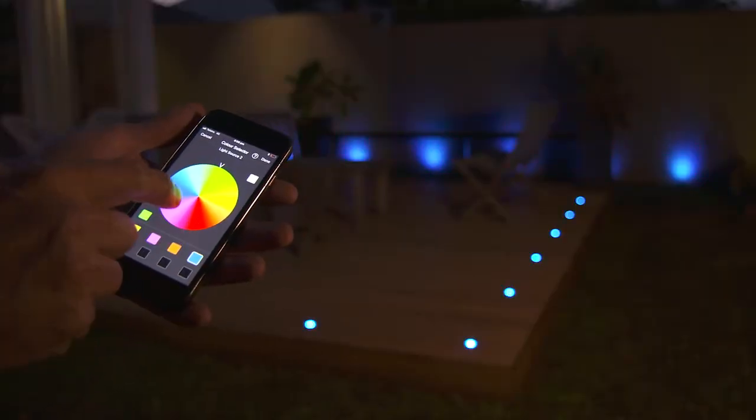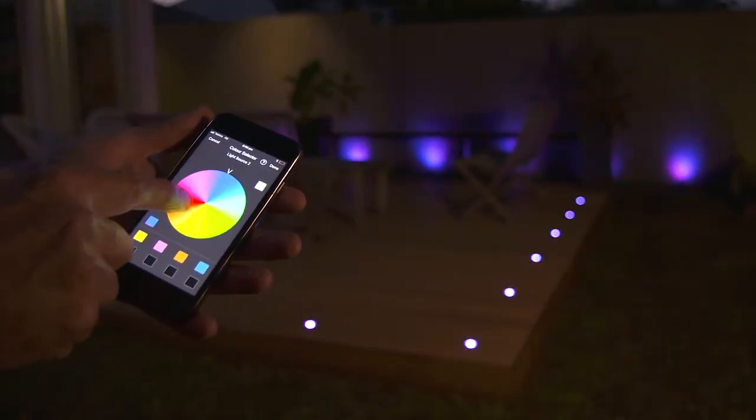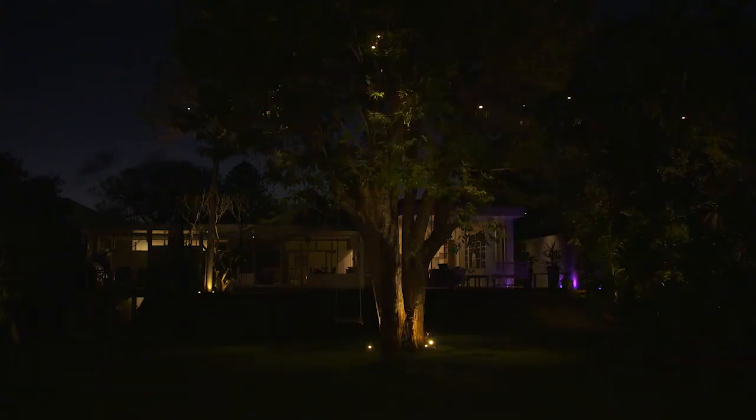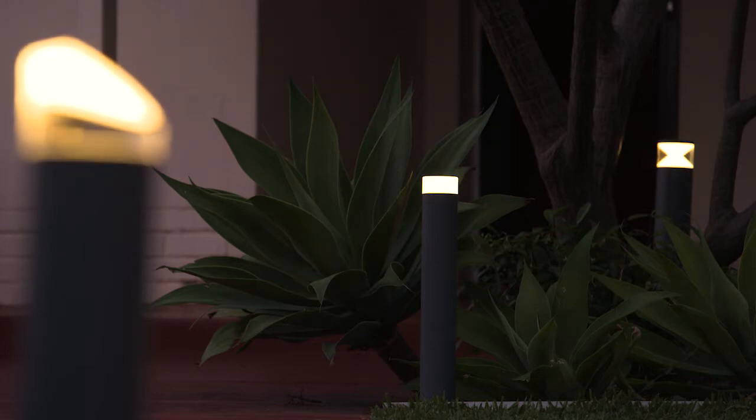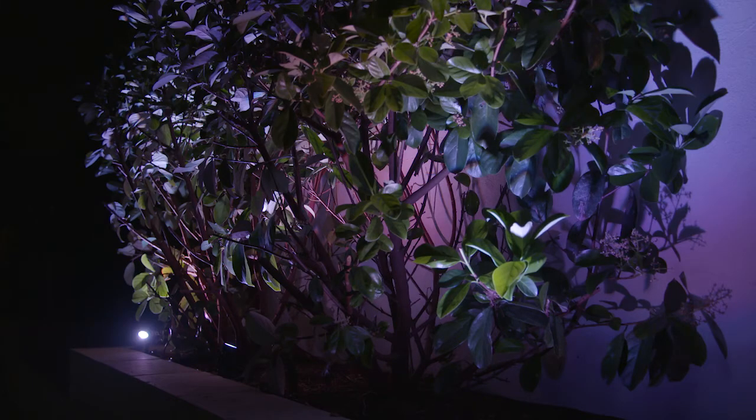To control your new lighting system, all you need to do is download the Holman app to your smartphone. It will control your lighting system with Bluetooth technology. You can control your colour, intensity, and program which night you want the lights to come on. Engineering genius.